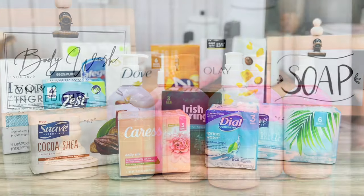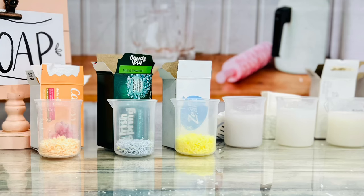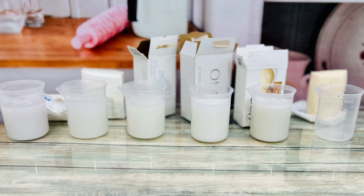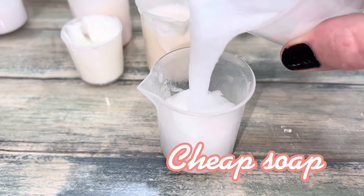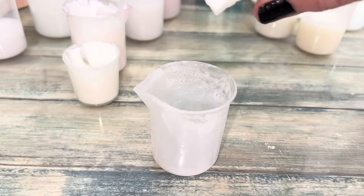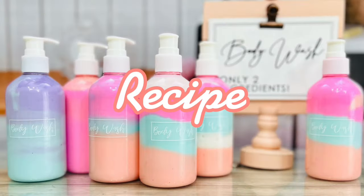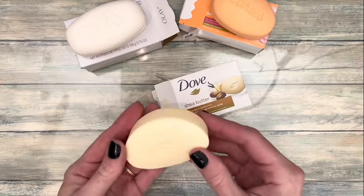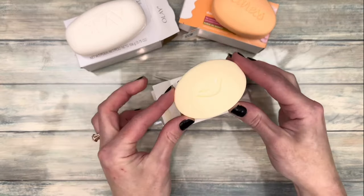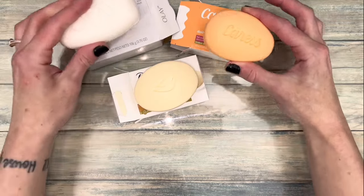Once I realized hard soap can be turned into body wash, I went a little overboard buying different ones — I was just curious to see which ones work the best. While you can make body wash with any hard soap, even melt and pour, some soap just works better. In general, the cheaper bars didn't fare that well. The ones that worked the best were Dove, Caress, and Olay.